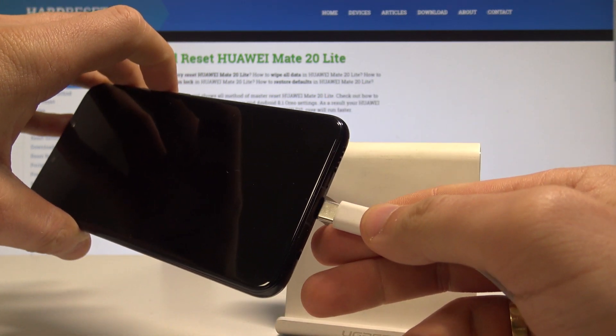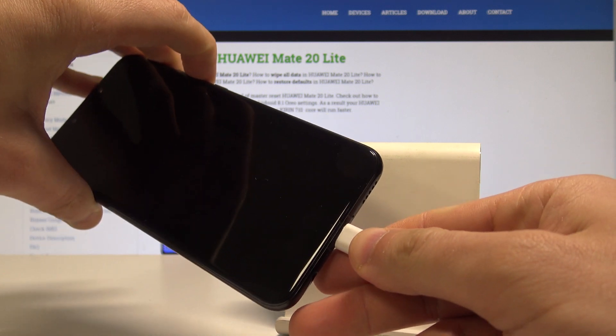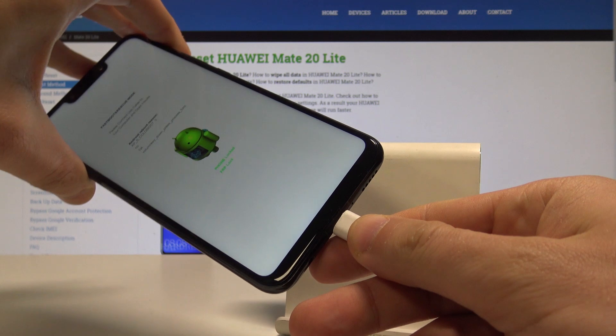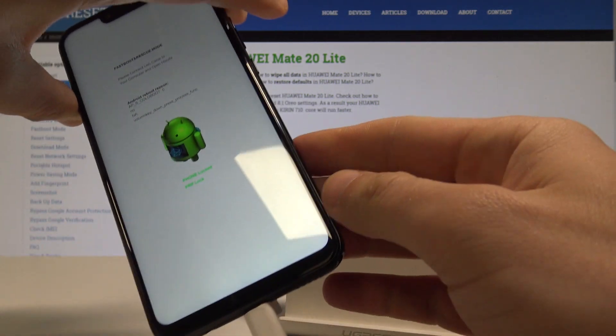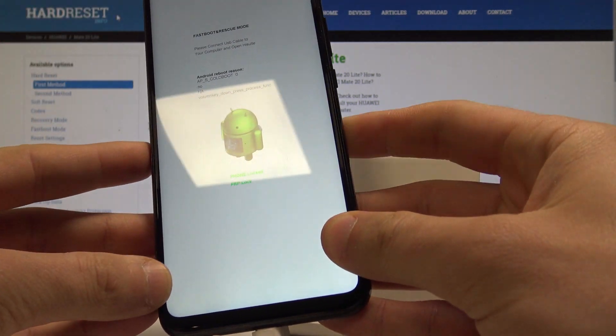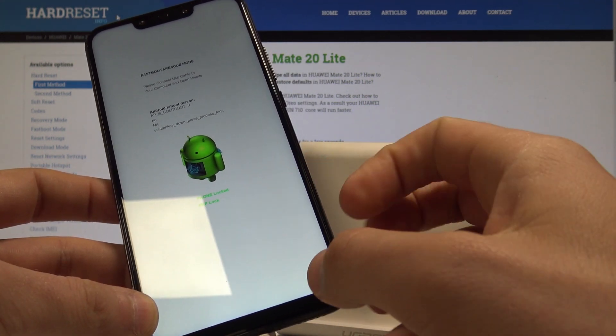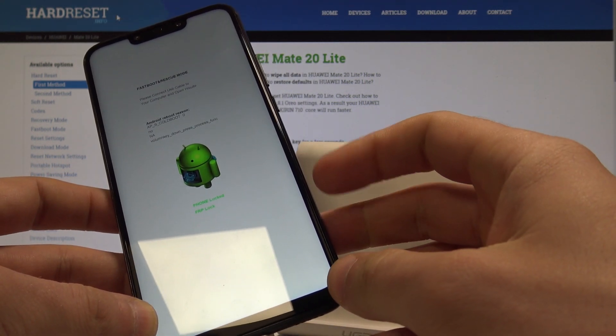Keep holding volume down and connect your USB-C cable. Keep holding volume down, then you can release it. As you can see, the device is now in fast boot and rescue mode. You can also read the FRP lock status here.